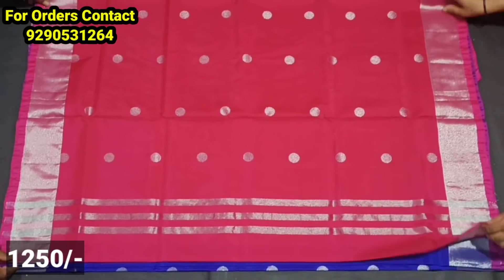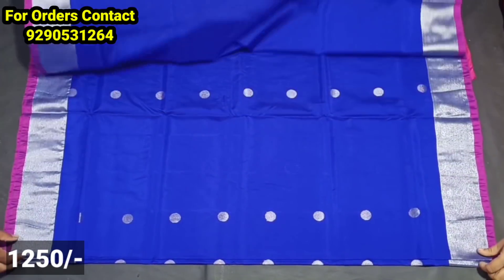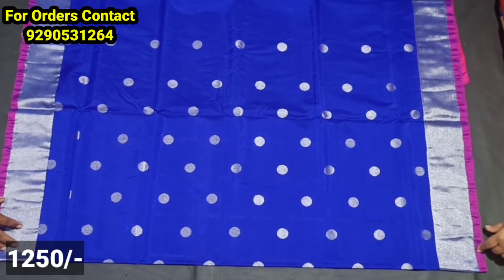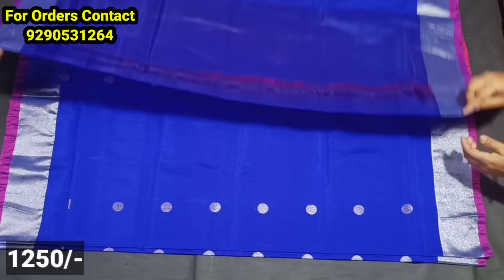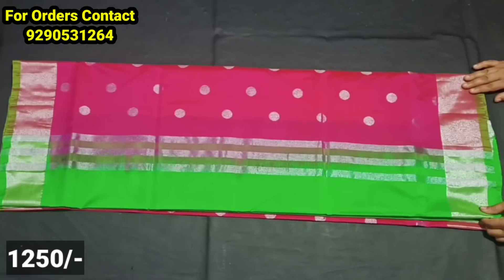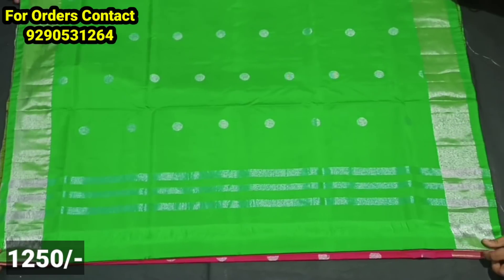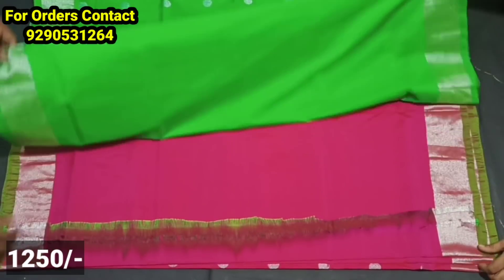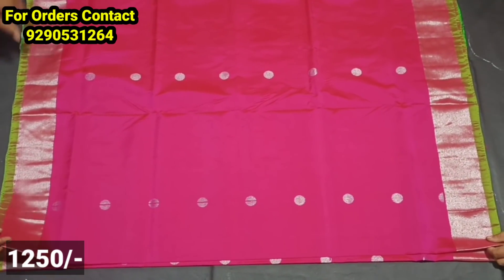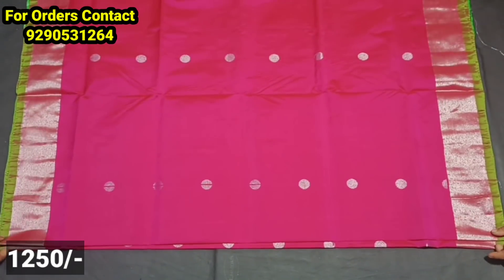In this model there are coin booties on screen — complete weaving and booties. The two borders are small size silver, very stylish and grand looking. The contrast color has a blouse; the color is a green line. You have a plain blouse and can highlight the color in each shade.